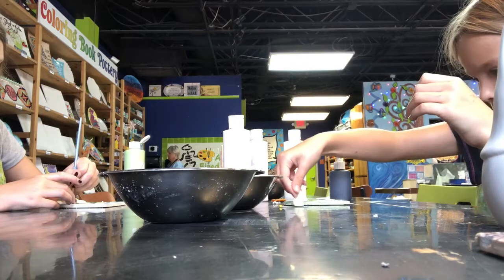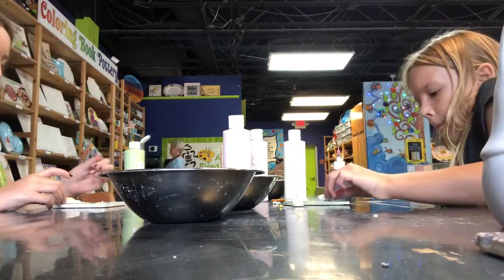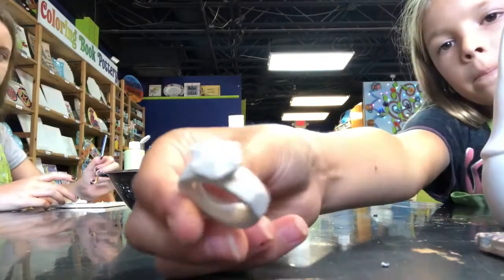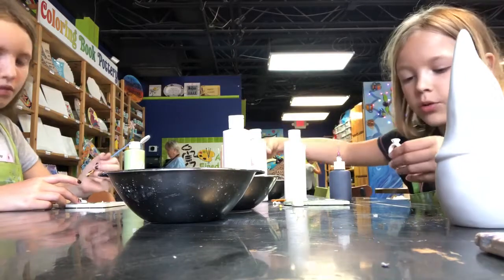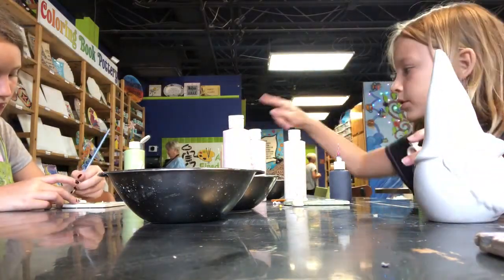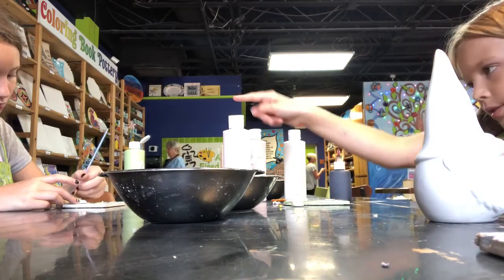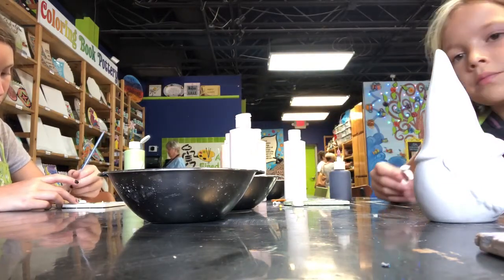Are you gonna do a ring? That's a great idea. You know what I'm gonna do? I'm gonna put the speckled one on this, and then this random pink one on this. That would be fabulous.